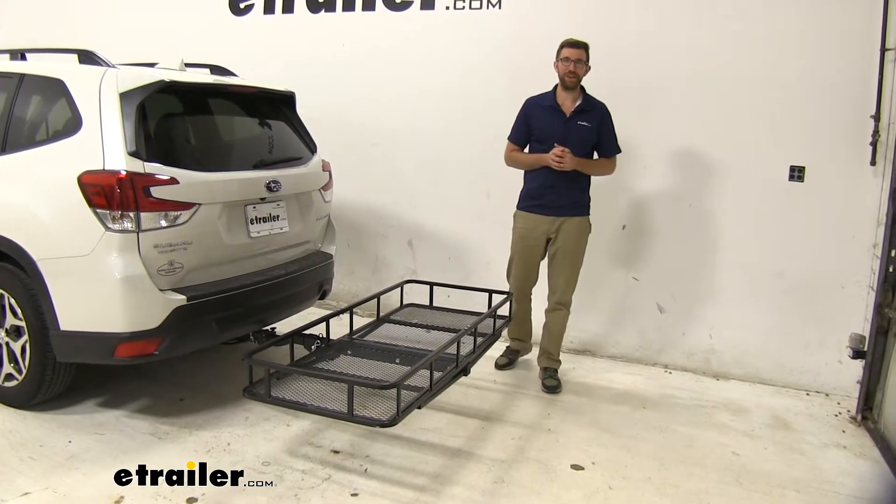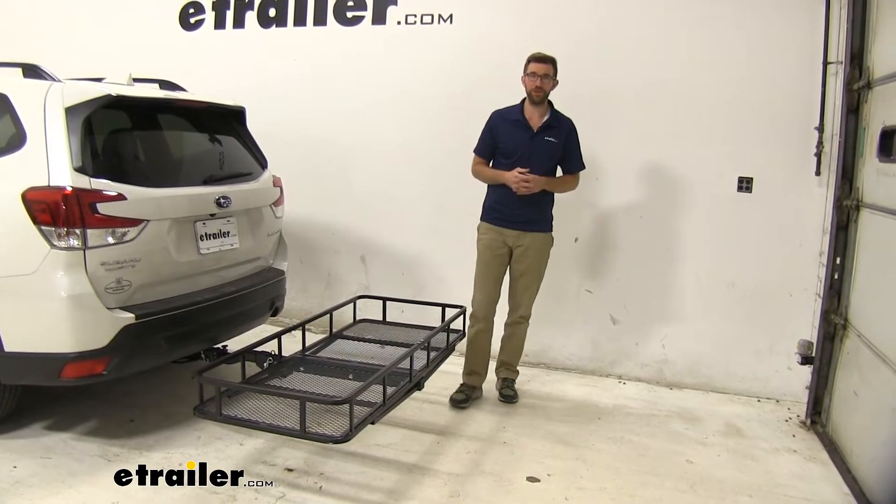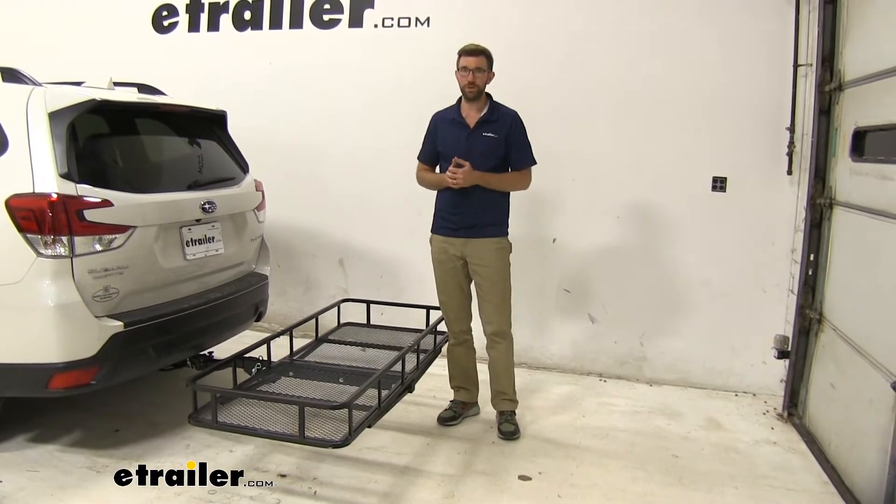Hey guys, Zach here at eTrailer.com and today we're going to be taking a look at the eTrailer folding and tilting cargo carrier on our 2019 Subaru Forester.